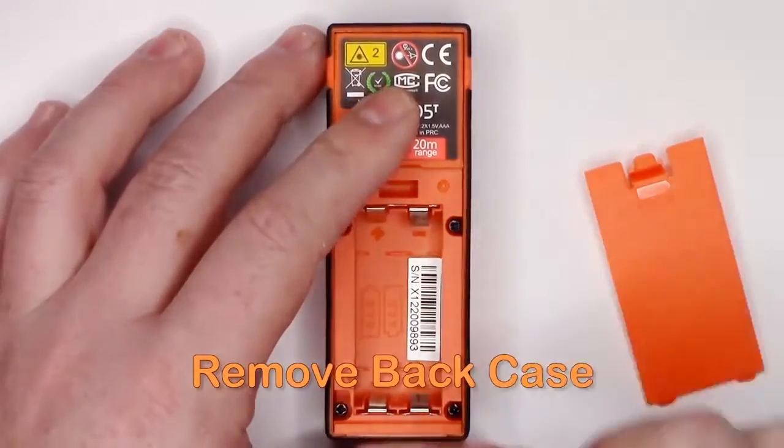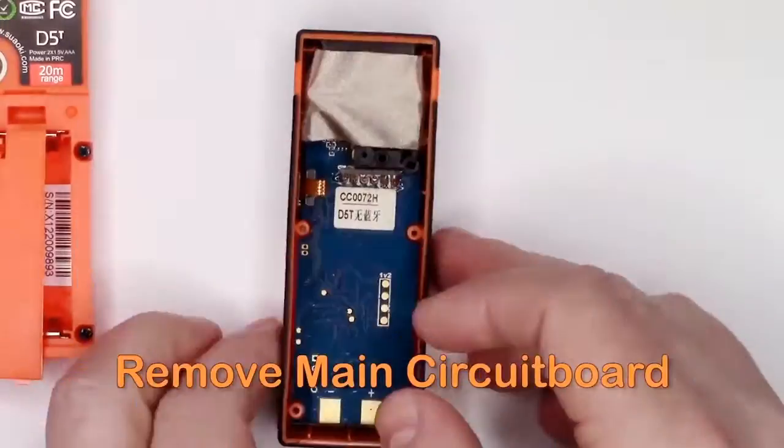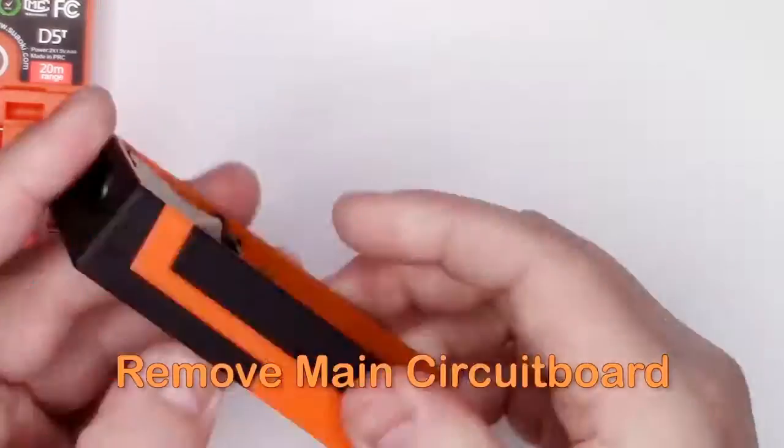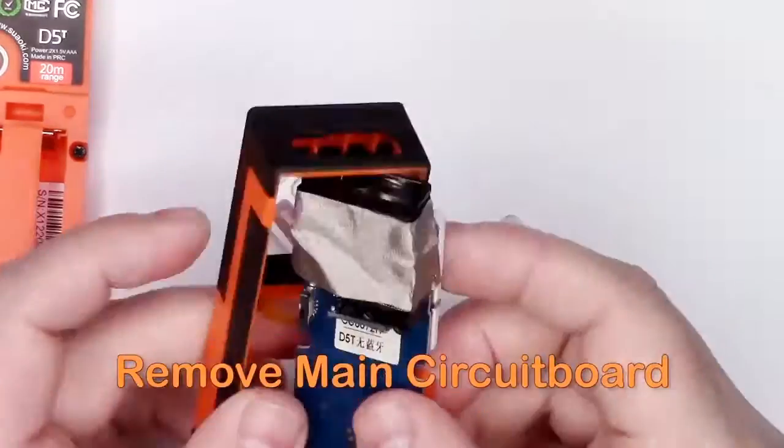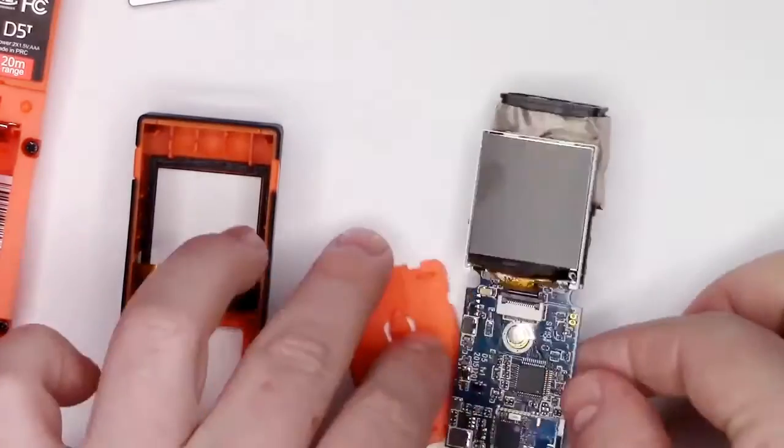Then, with a little bit of pushing from the front and cajoling from the back, you should be able to remove the main circuit board. There is a flexible connector that you have to disconnect for the touchscreen, and that gives you your first look at the circuitry in the device.